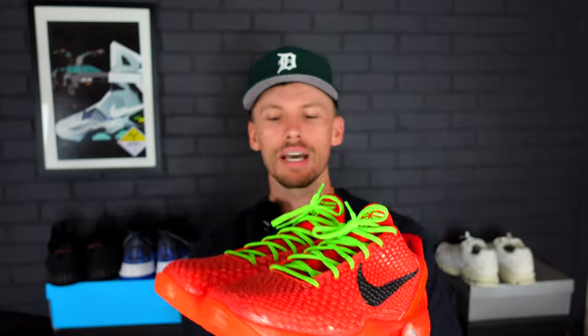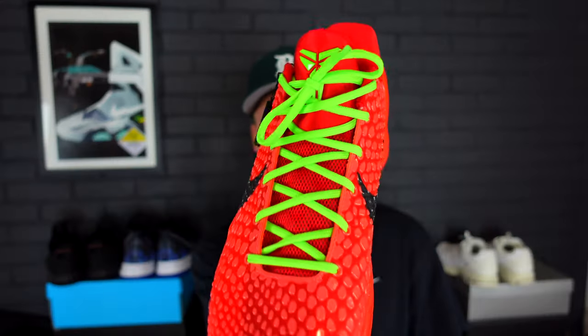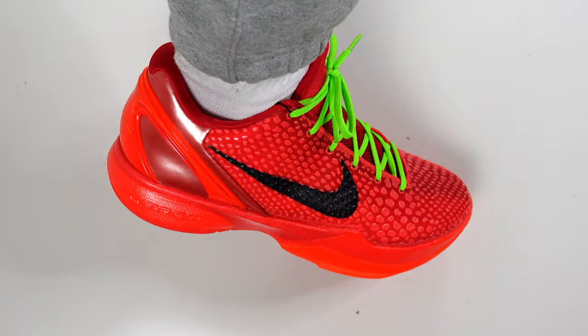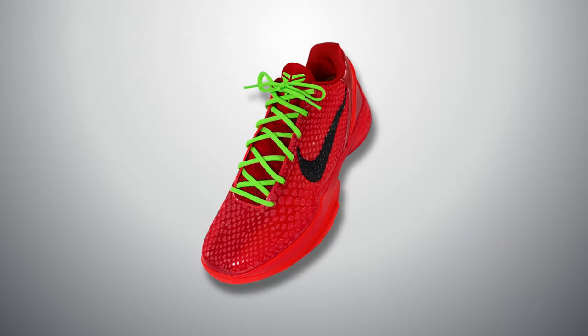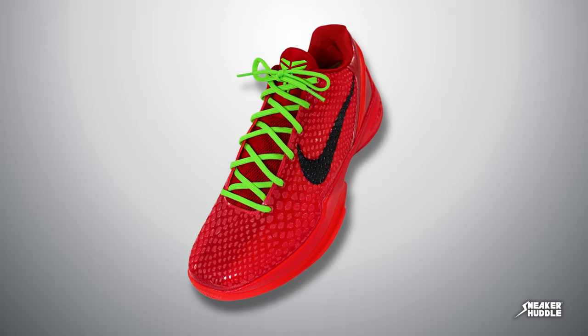Overall, Nike absolutely killed this colorway. I think it's going to go down in history as a really good one, mainly because it is the Reverse Grinch. I'm super excited to see these actually release — when I saw Anthony Davis rocking these on a regular basis I was low-key jealous. Let us know down in the comments whether the Kobe 6 Pro Tro Reverse Grinch is a cop or a drop. If you love content like this, we're always making videos here at Sneaker Huddle — we'd love to have you as part of the family, so be sure to subscribe.